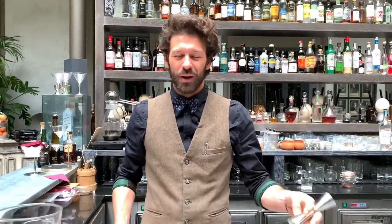Hi, we are in Firenze at Locale. Today we are making our Negroni Timido, the signature cocktail of the cocktail week Firenze. It happens 6 to 12 of May and we're very happy to have you here in Florence.